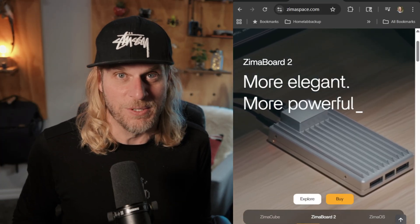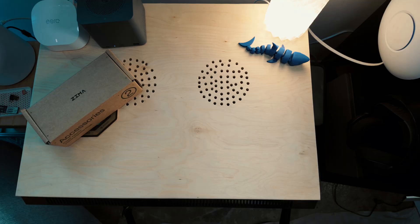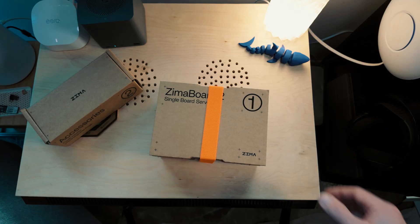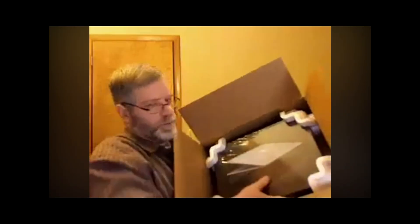They've upgraded that as well now with a new operating system called ZimaOS and a new board called the ZimaBoard 2. We don't typically do unboxings on this channel — alright, so there's that. Not a very big box, not very impressive, okay, I guess it's alright.